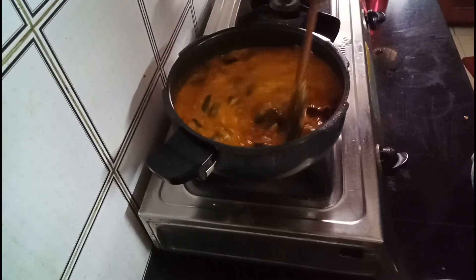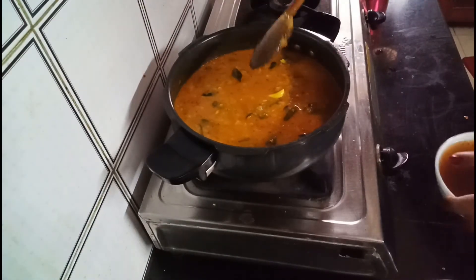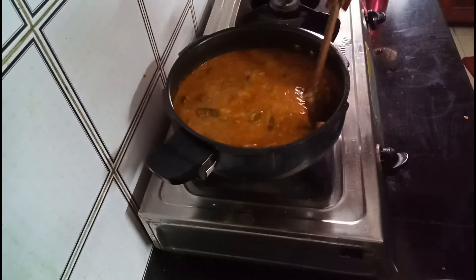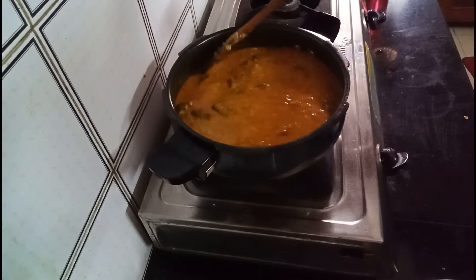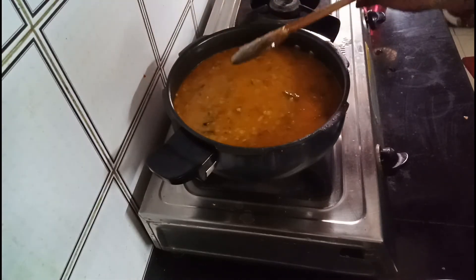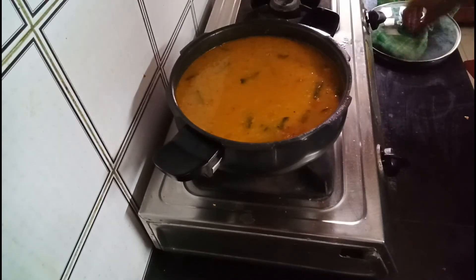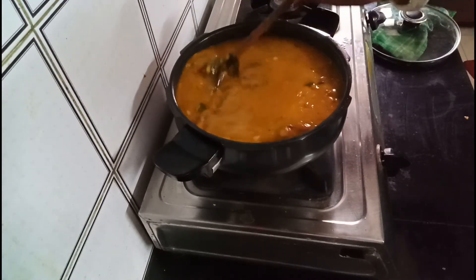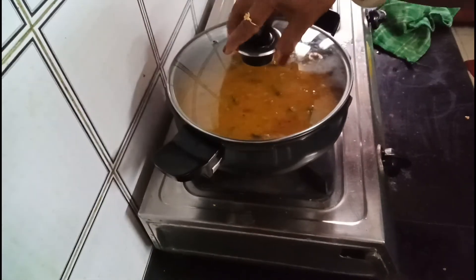I will put it in a very nice color. Put the shrimp in the pan. The shrimp is ready.